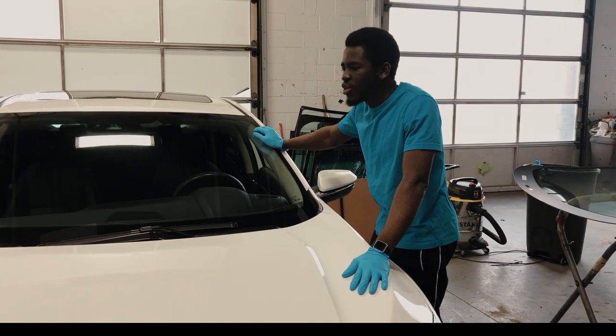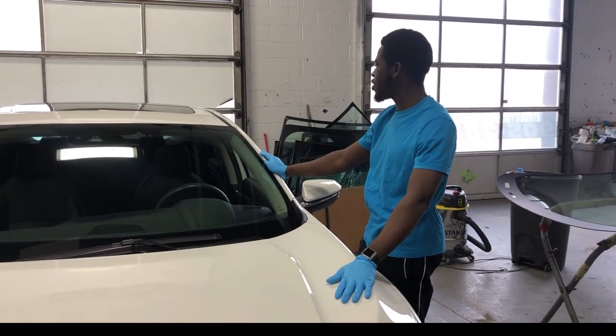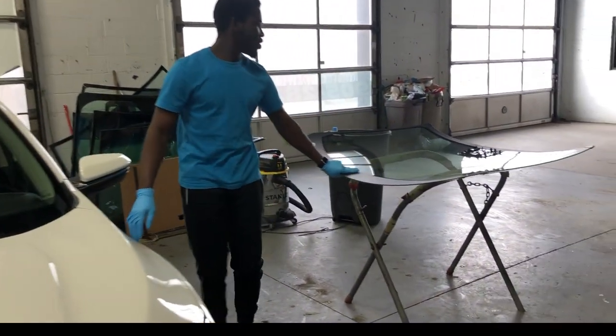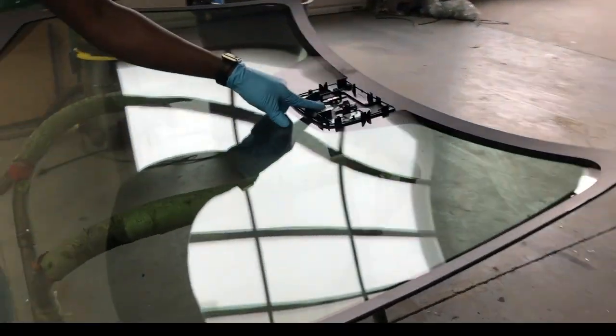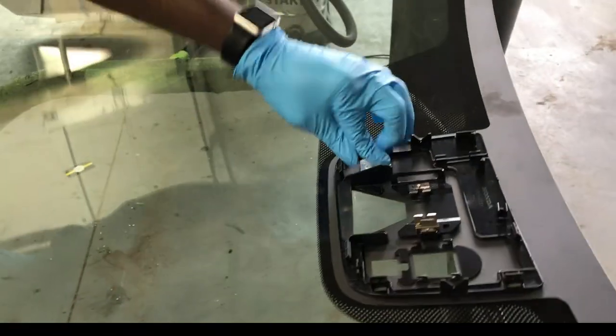We have a 2017 Honda Civic that we are going to change the glass on. I want to show you guys how to change the 2017 Honda Civic glass. I have my glass here. That's the lane departure sensor. And here is the ring sensor. And this one is the mirror button.